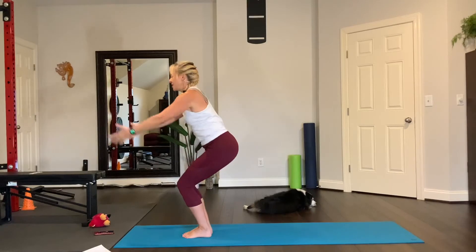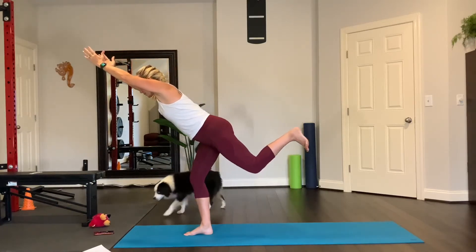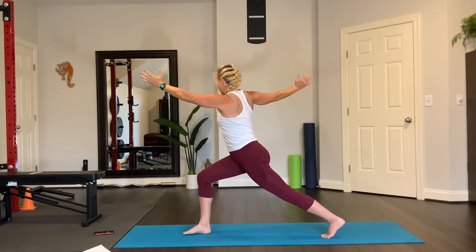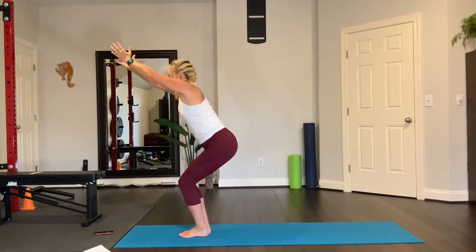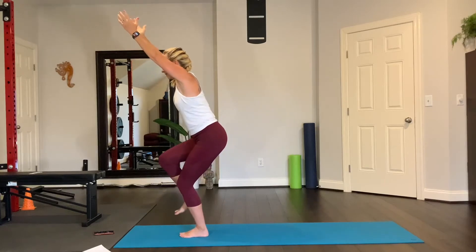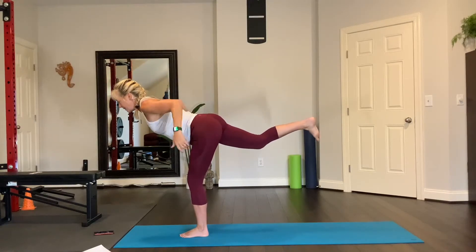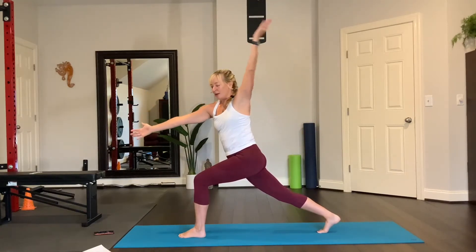Let's do the other side. Inhale, chair. Lift up the left foot, extend the leg back straight behind you — warrior three. Set your foot down. Inhale, reach the arms up, open right arm back. Inhale, reach up, look forward, step forward, get your balance, stand right there. Let's do it again. Inhale, chair pose, lift up your right foot, extend the leg back — warrior three. This time reach the arms to the sides and then back. Set your foot down. Inhale, reach the left arm back and the right arm forward. Now spin, reach back forward, step forward, chair pose and stand.